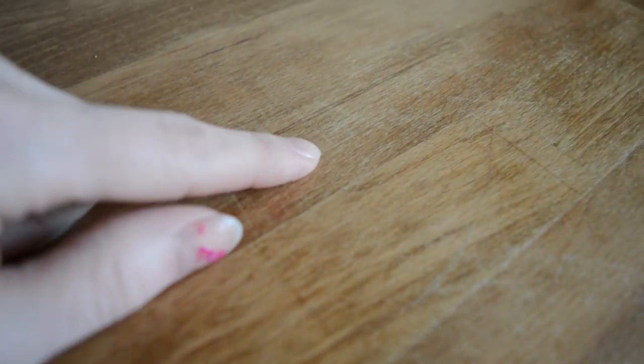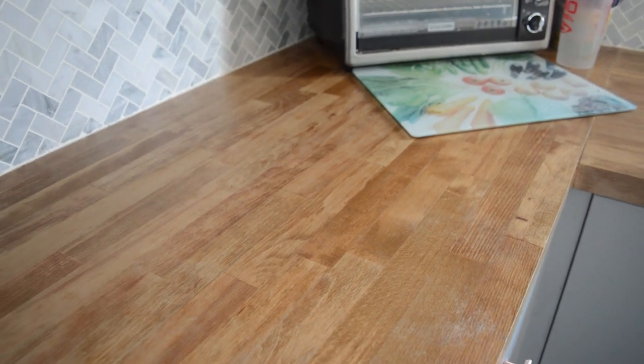Speaking specifically of the butcher block counters — on this one here, when I was installing my tile I didn't have a proper surface. I put only one layer of cardboard and I did cut up the surface. You can see some little cut lines; this happened literally within that first week. Same thing if you used your surface as a cutting board, which we do not — I don't cut anything directly on our countertops, we just use cutting boards.